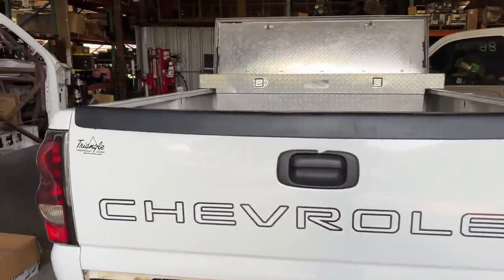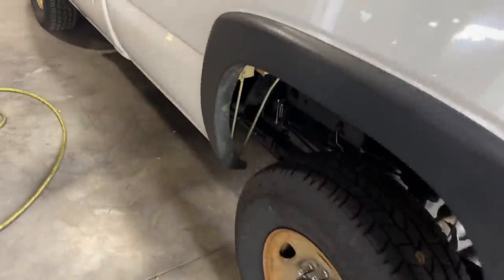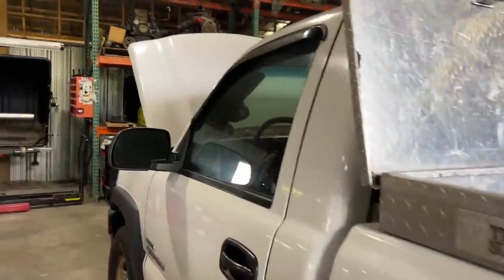Either way, we are back onto our LBZ Duramax drag truck build. Justin's getting it cleaned out right now from our trip to Indianapolis at the Ultimate Callout Challenge. And guys, we are getting ready to put this thing on a diet — we're about to lose some weight here. We're going to pull the bed off, pull some fenders off, pull the dash apart. Basically everything's coming apart and we are going to lighten this thing up.